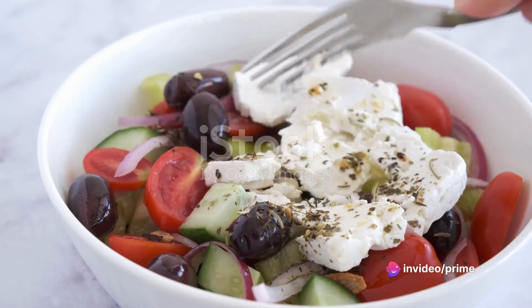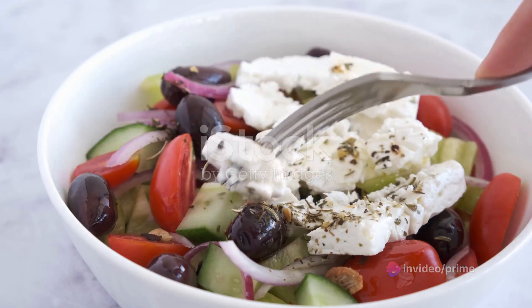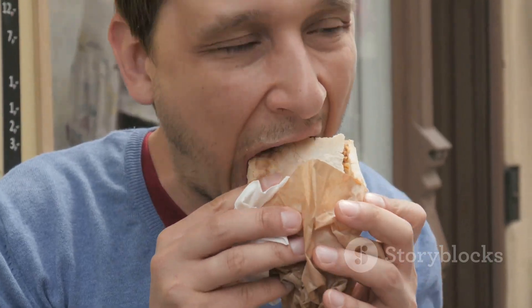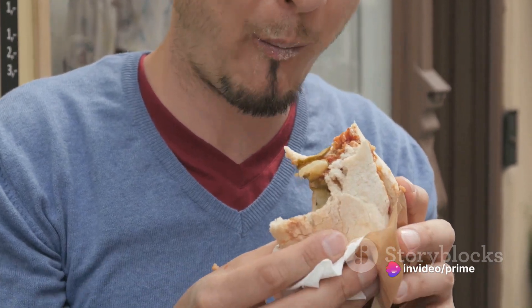Chicken Gyro is not just a sandwich — it's a taste of Greece that has captivated taste buds worldwide. With its irresistible flavors and simple recipe, it's an adventure you'll want to embark on. Stay tuned as we unravel the secrets to a perfect Chicken Gyro.